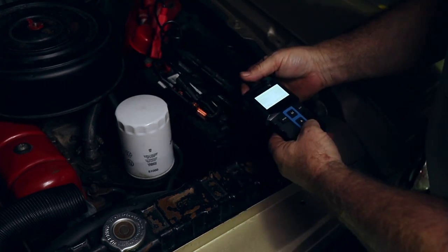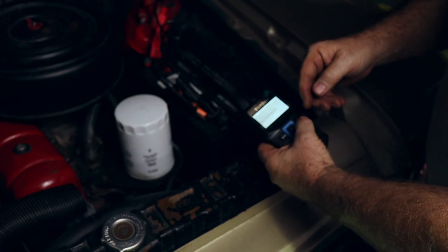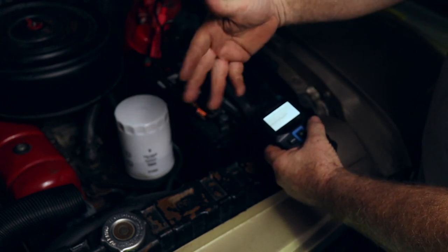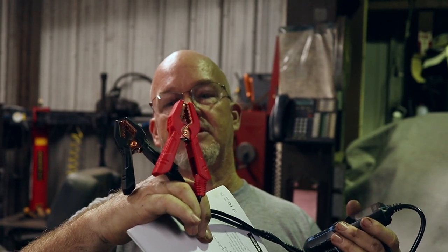I think it actually worked pretty good — not bad for the money. It's a fairly inexpensive tool but very accurate from everything I can see. Lots of data options. I'm really impressed that it gives you AC current, tells you the condition of the diodes and the charging system. It's a small, very lightweight tool, but the battery clamps are pretty sturdy — they actually weigh more than the tool itself. It gave me all kinds of information: alternator ripple, battery condition, starting and charging condition.